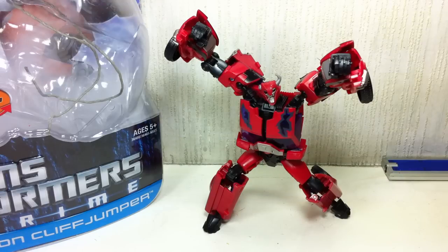All right folks, here is another TechSushi exclusive review for you by FXFrans. This time we have the Transformers Prime First Edition Terrorcon Cliffjumper.